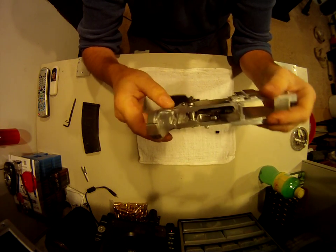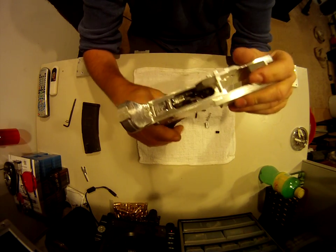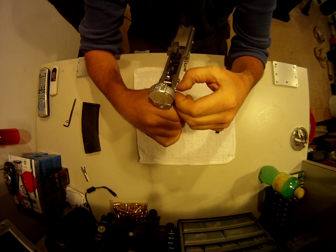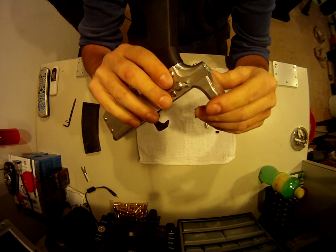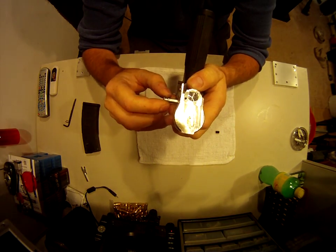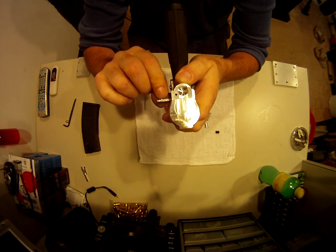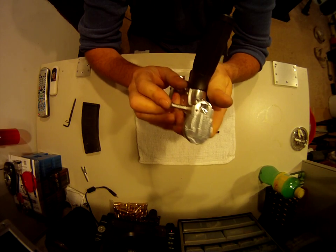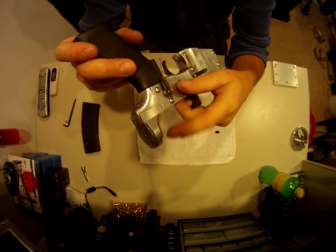The other part was the rear takedown pin. What I ended up doing was taking a bolt — I think it's a 5/16 bolt — ground the threads off, cut it, and used the shank part of it. I rounded it off, milled the slot in there with the two detents, and now you can see that when it's pressed in, it comes all the way through.